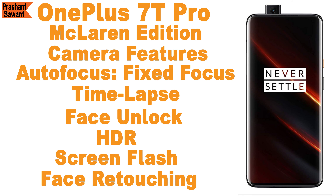Apart from this, the front-facing pop-up camera also has fixed focus, time-lapse, face unlock, HDR, screen flash, and face retouching features. So overall it has high build quality.